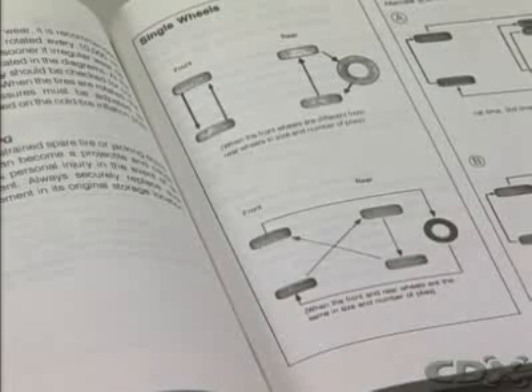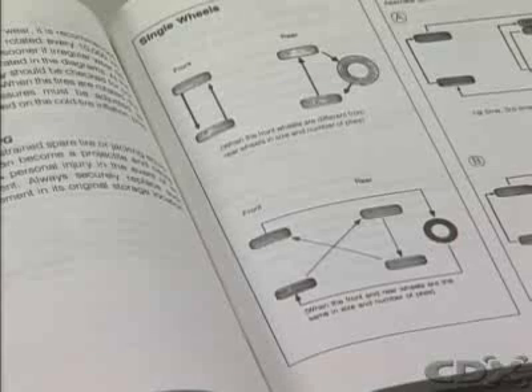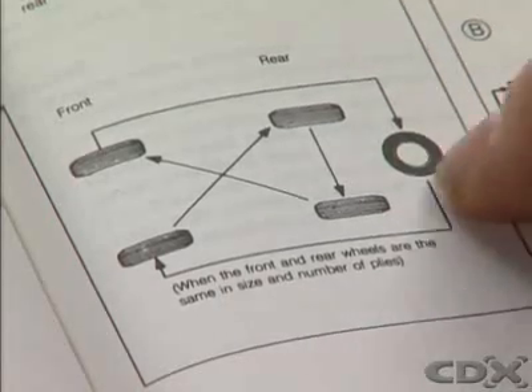However, in some arrangements they are moved diagonally, so the procedure should only be carried out in accordance with the vehicle's shop manual, owner's manual, or the type of tire fitted.